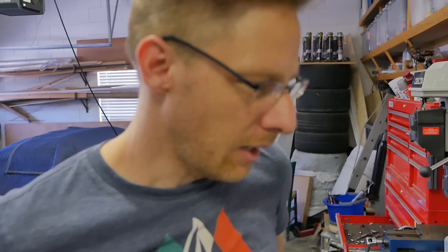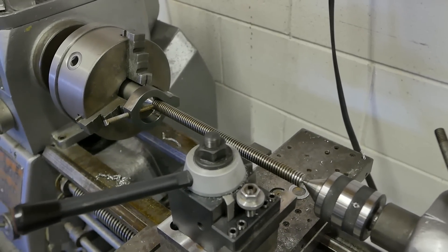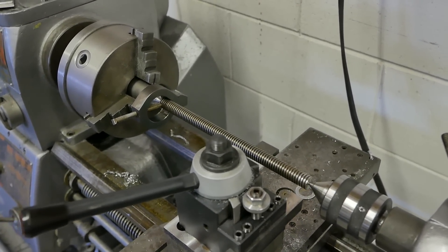I think the original one got bent at some point when the top got dropped off, so we're just going to make a new one. I don't think my job the first time was all that good anyway. Yeah, I think we've gotten better at this so we should make it a little more precise.